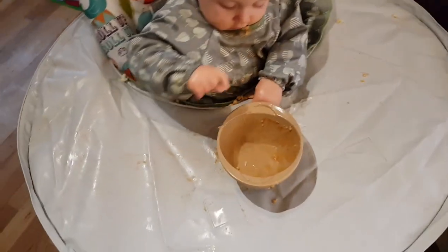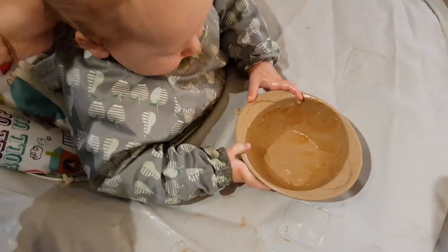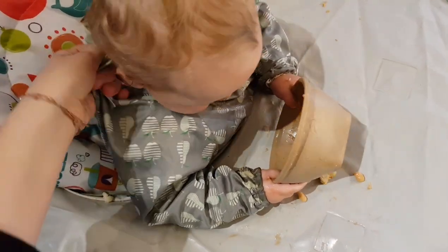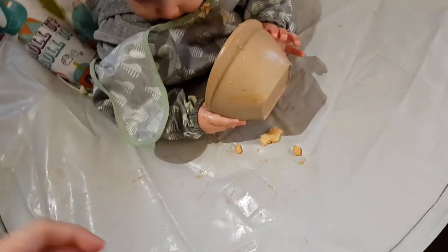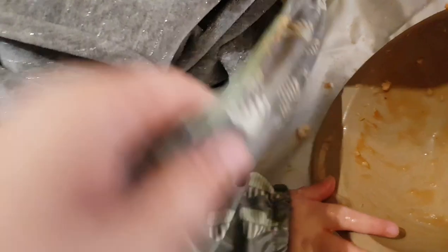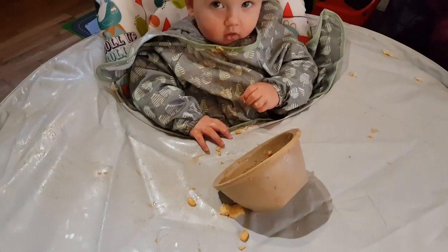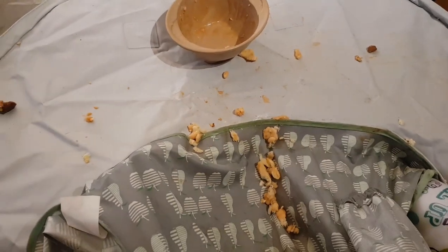So what we have here is the Tidy Tot Bib and Tray Set. And what we also have here is a heap load of mess from baked beans and toast. As you can see, she is clear — all the mess is here. I'm just going to demonstrate how easy it is to clean up the baby. That is clean. But look at it — how cool is that? There's literally no mess.